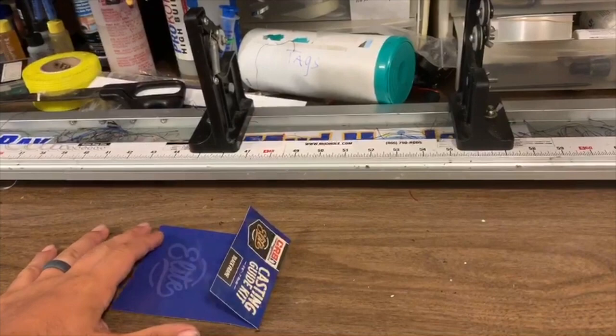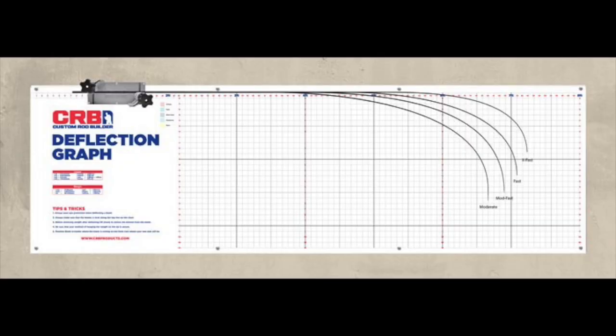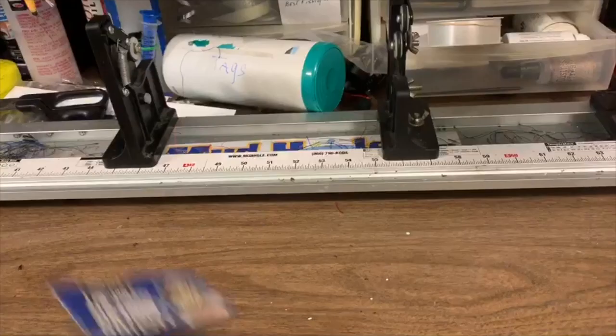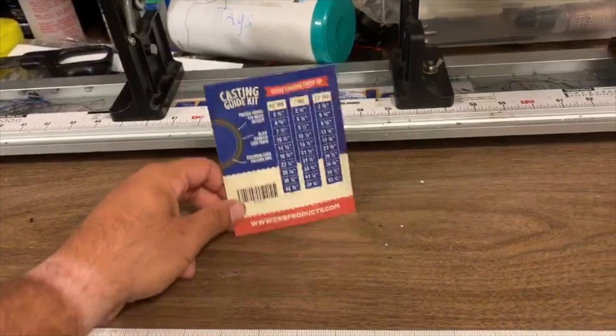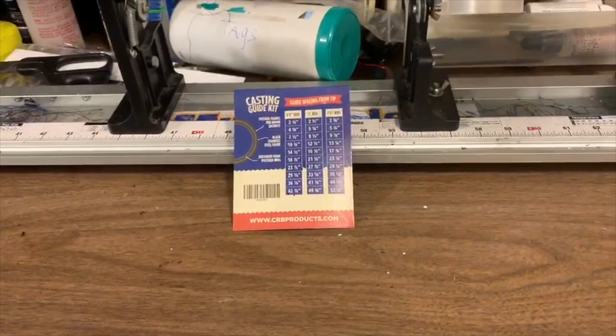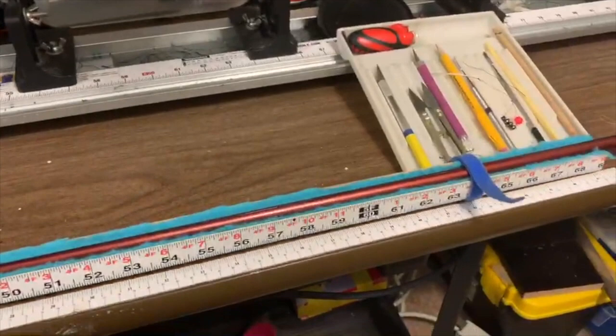Every once in a while I feel like I'm going to scratch the blank putting it in the track, and I have to move all my tools. I also do static deflection — but that's another video. A lot of people rely on CRB measurements that are already done for you, and MHX does their own guide placement measurements too. So this is an easy way to set up your guides.